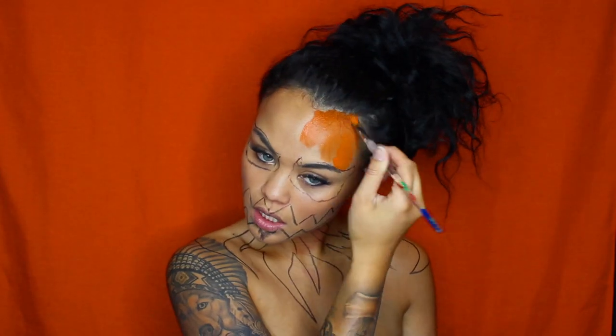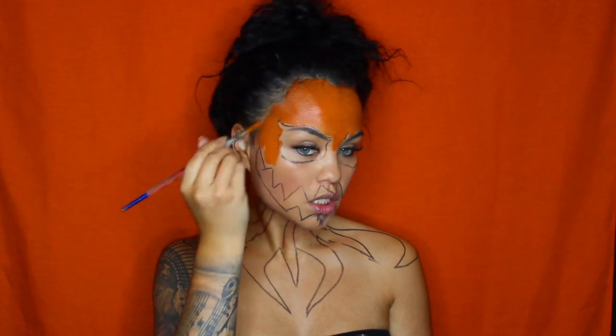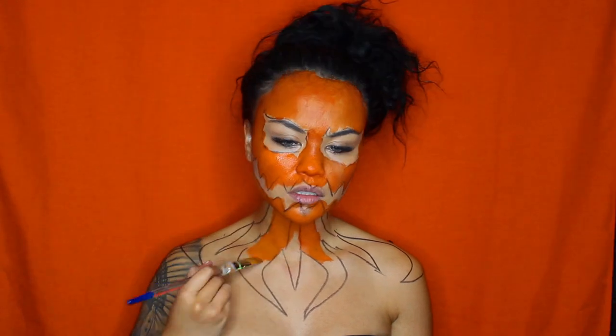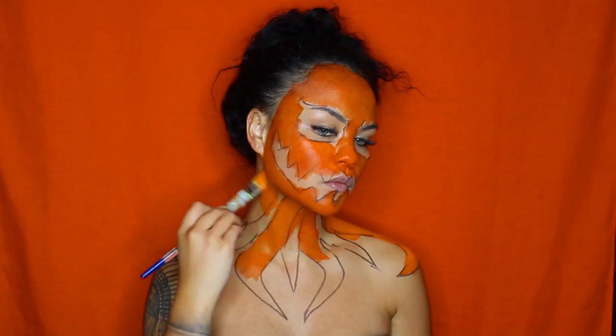Next, I'm going to grab my Montmartre Face & Body Professional Water-Based Paint in the shade Orange. I'm pretty much going to cover my entire face with this paint except the areas around my eyes and my mouth. After I've finished painting my face orange, I'm going to go ahead and start filling the areas of my chest piece — obviously in orange as well, to match everything.